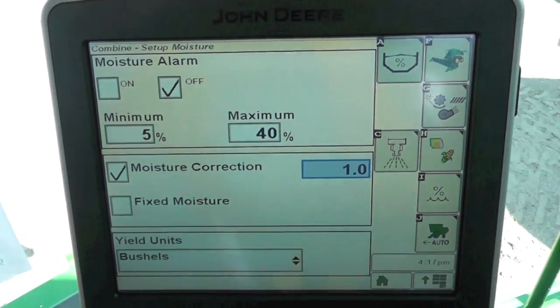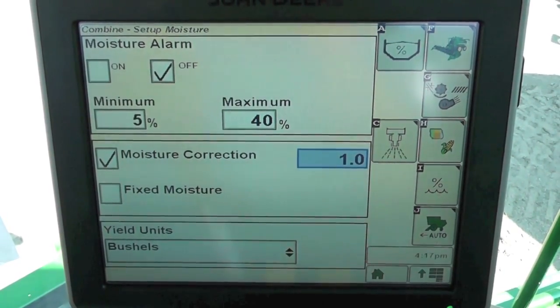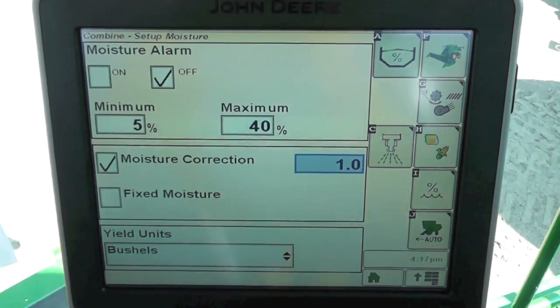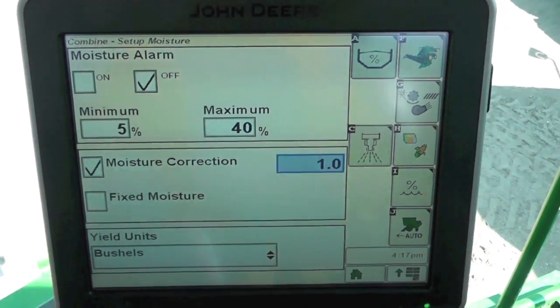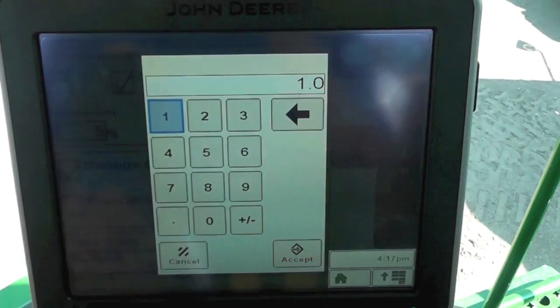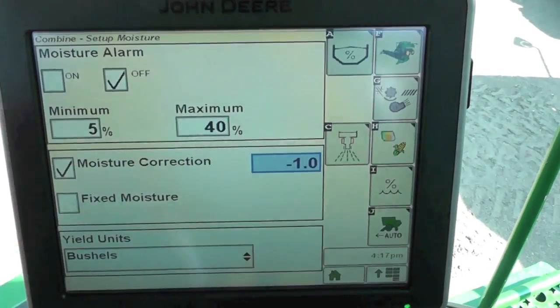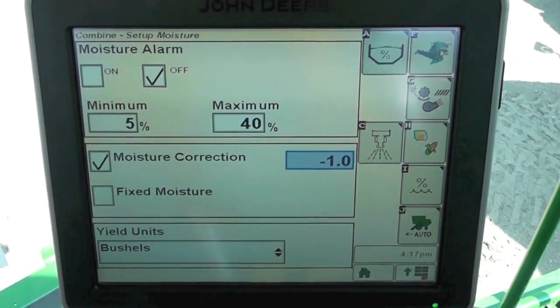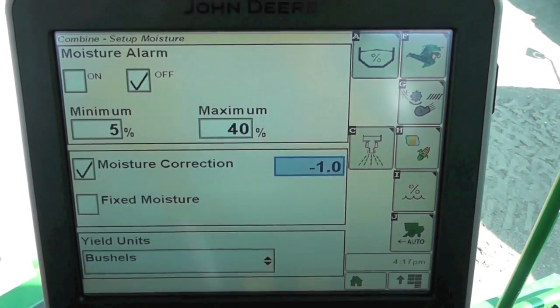For example, let's say our combine is reading out at 16%, we take it home and our moisture meter is only reading out at 15%, so we need to back that off one percent. We go to this calibration number right here, touch it, change it to a negative one, hit accept, and now it's going to tell the machine to compensate one percentage point below what it's actually reading.